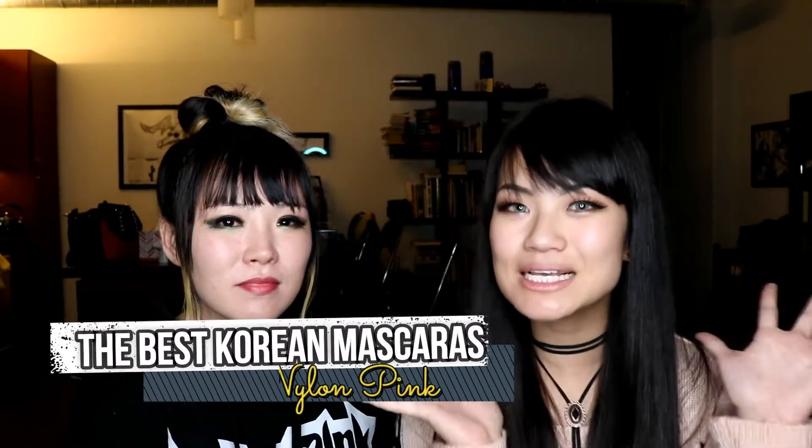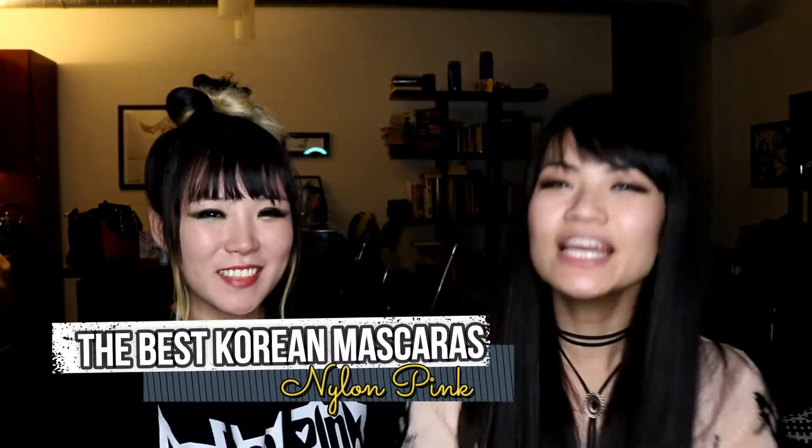We are here today to do a bit of a review on Korean mascara. As a disclaimer, I literally have zero eyelashes — my entire life I've been struggling with no eyelashes. Same here! I wear fake eyelashes, as you can probably see.